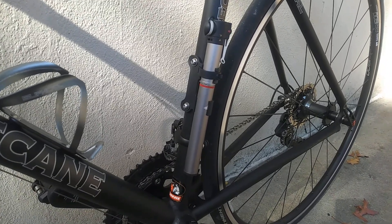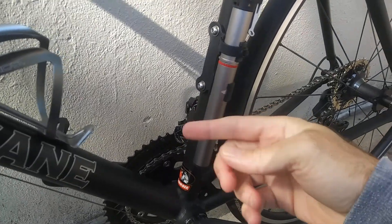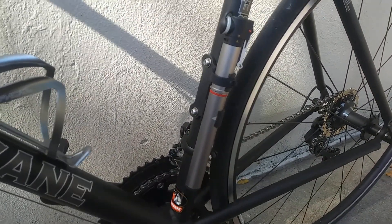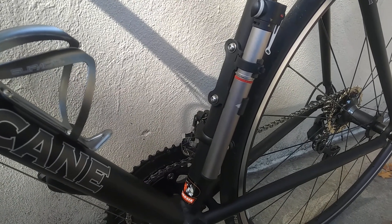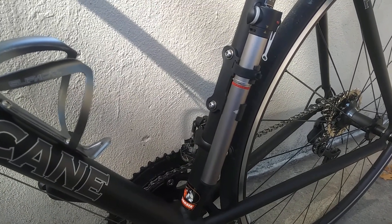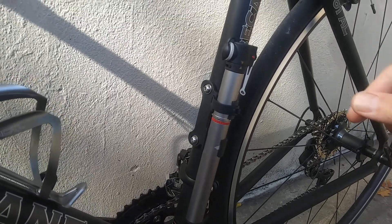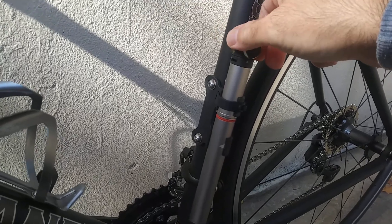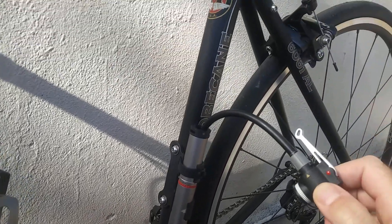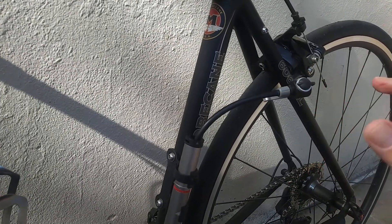It's an all-aluminum pump, all-aluminum body, really good construction. It comes with the hardware for mounting — it mounts right up to the water bottle mounts. It's got the retractable hose, which is a major plus.